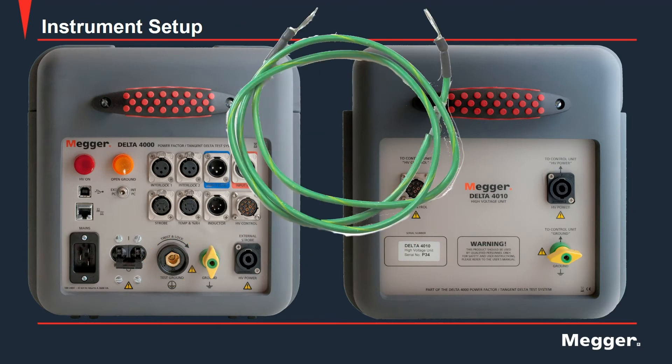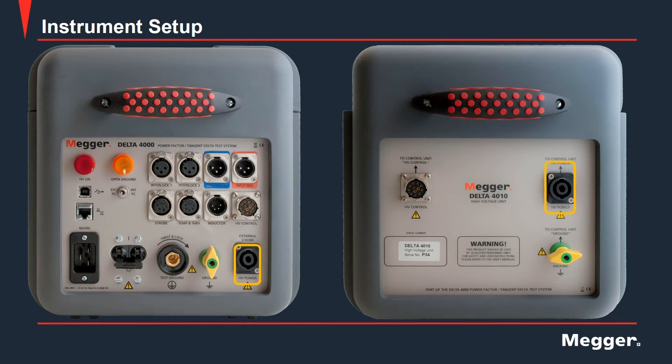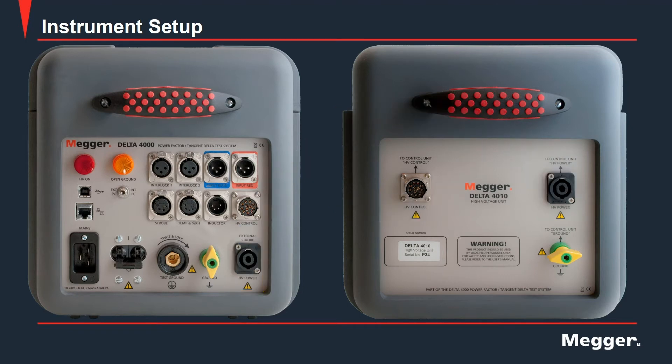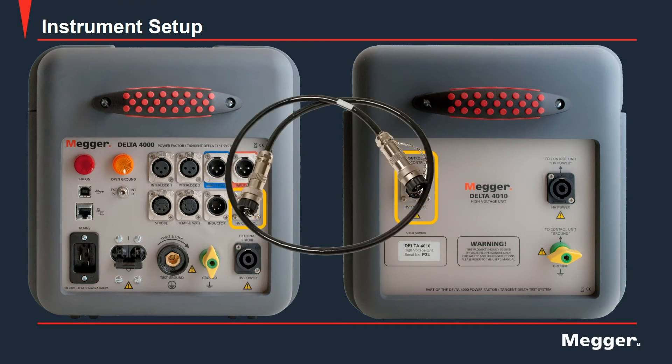Here we have the interconnecting ground ensuring that the control unit and the high voltage unit have a common ground. This is the high voltage cable that provides power to the high voltage unit.